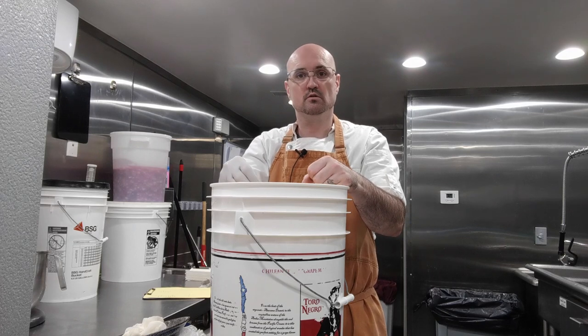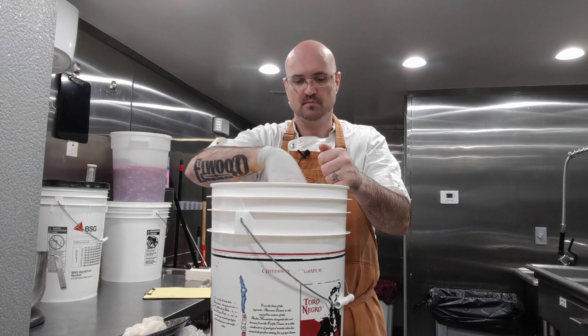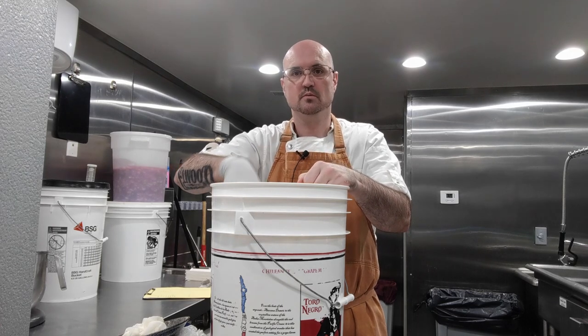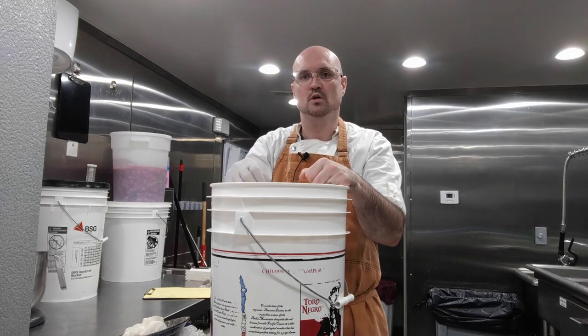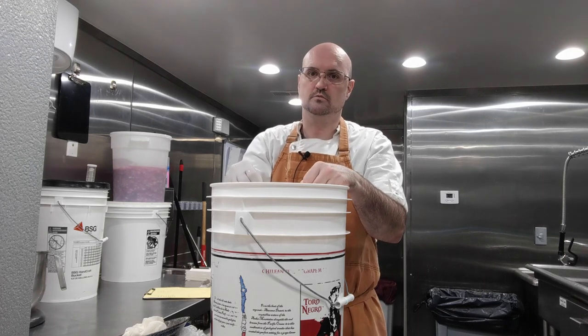This has been our video on sauerkraut. Thank you so much for watching. I hope you love sauerkraut as much as I do. Check out my website, www.elwoodrestaurant.com. Like, subscribe, follow us on Instagram — Elwood Restaurant. Thank you.